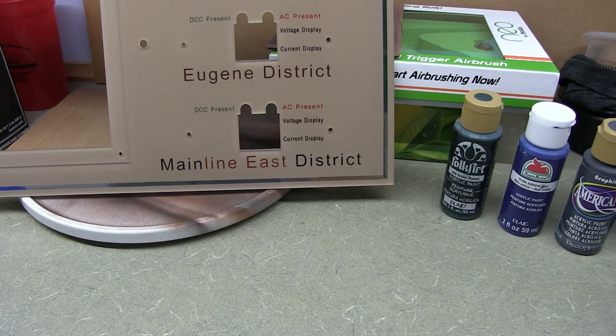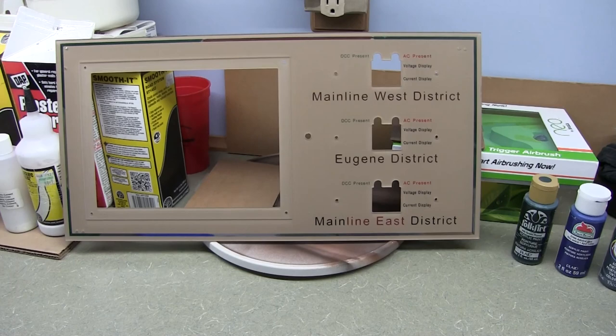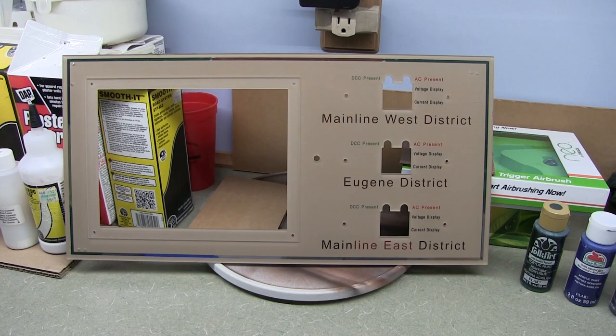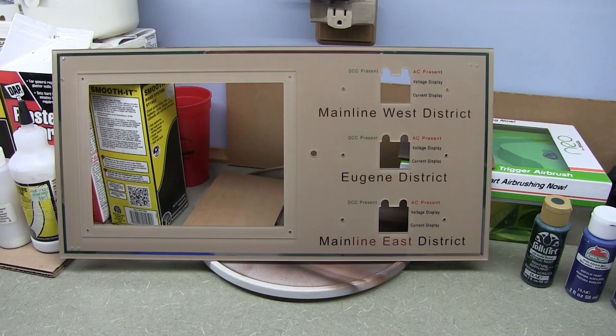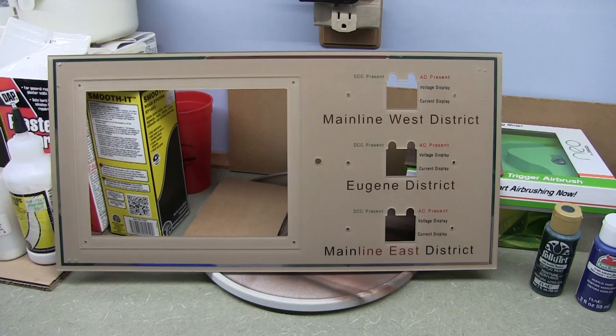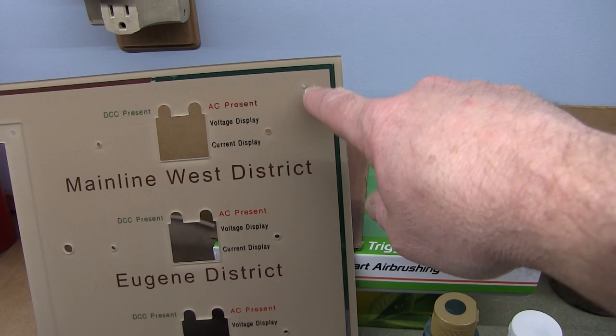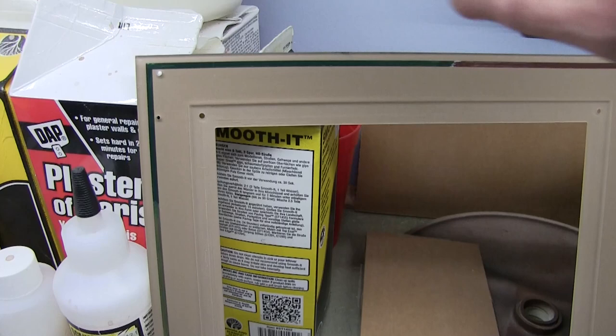Now let's take a look at the drawing I made and sent to the company. I drew it up in SolidWorks and exported as a PDF. I included notes on sheet size, background color, font, hole spacings, and the track arrangements for each of the three main boards and two small boards. I also drew in reference dimensions for where the actual switches and turnouts would be going.